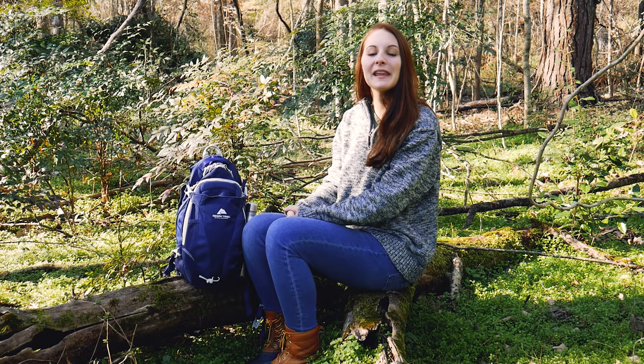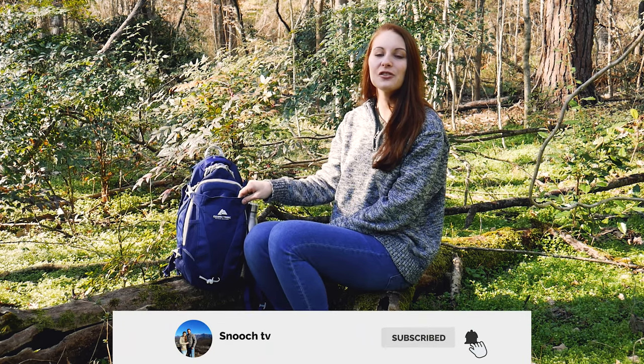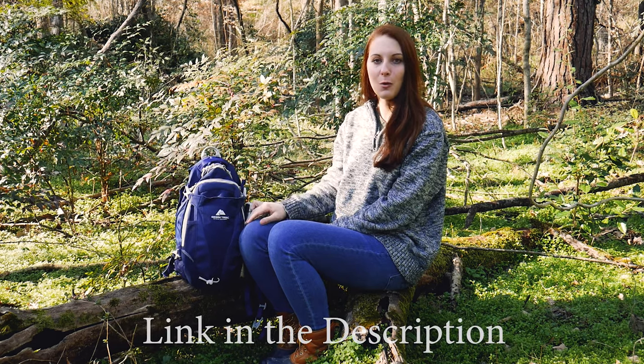Hey guys, I'm here to give you a budget-friendly gear review. This is the Ozark Trail Larimore Hydration Pack Backpack. It's 14 liters and it comes with a 2-liter hydration pack. I got it for $24.99 from Amazon or Walmart.